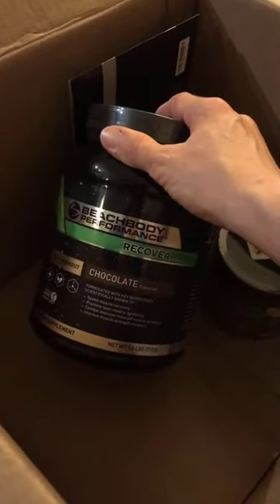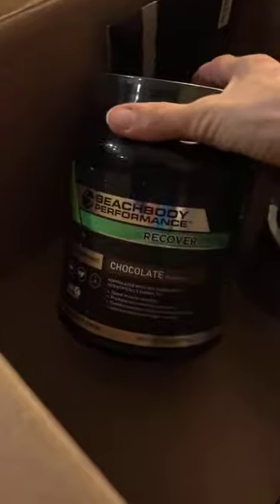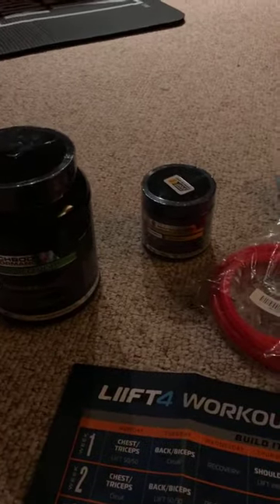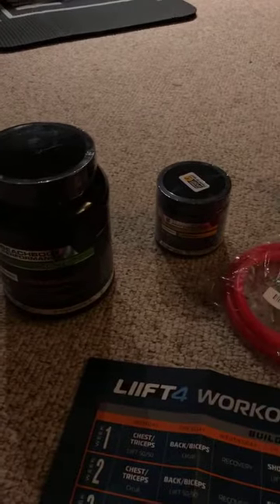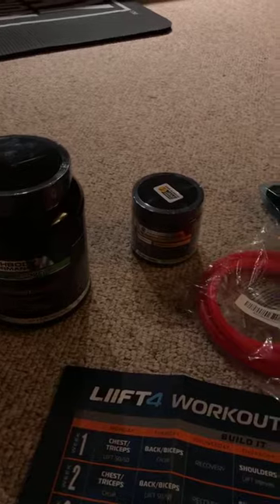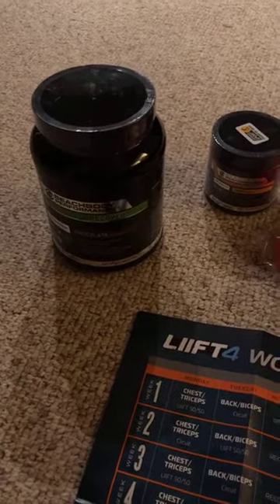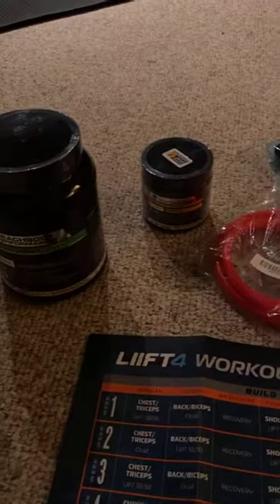Depending on which kit you choose, you get some supplements. I already have Shakeology, so my kit includes Chocolate Recover — a post-workout drink to help muscles rebuild that tastes like a chocolate malt — and Energize, a plant-based pre-workout. Some packs also include Shakeology, Hydrate (a natural electrolyte drink for stamina), and Recharge (an overnight muscle repair formula). Both Recover and Recharge are great for reducing soreness, which from what I've heard you'll really need with this program. You also get a shaker cup.